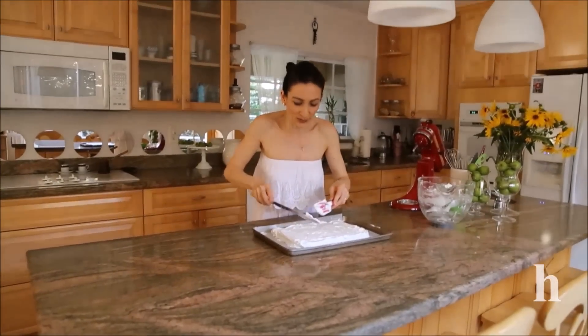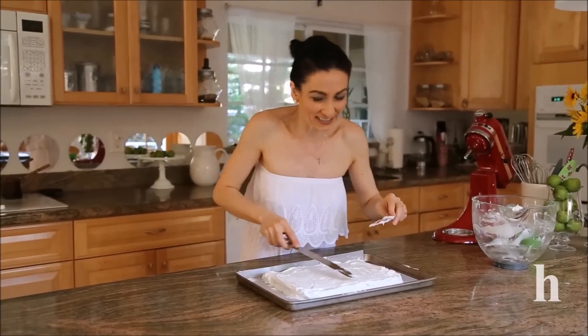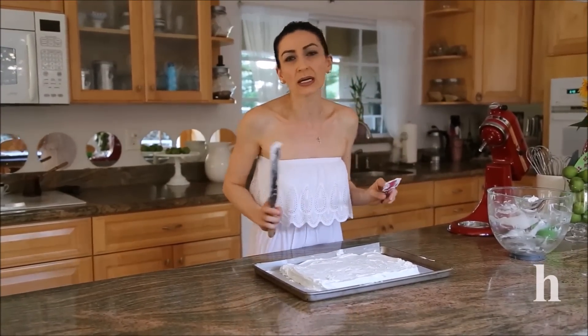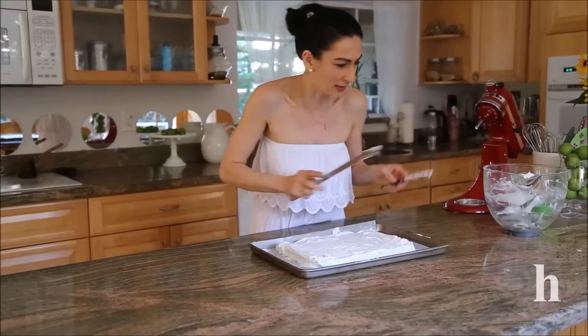This looks almost perfect. I preheated the oven to 350 degrees, but when you place the meringue in the oven, reduce the heat to 250 degrees. It will bake for about an hour and ten minutes — seventy minutes total.